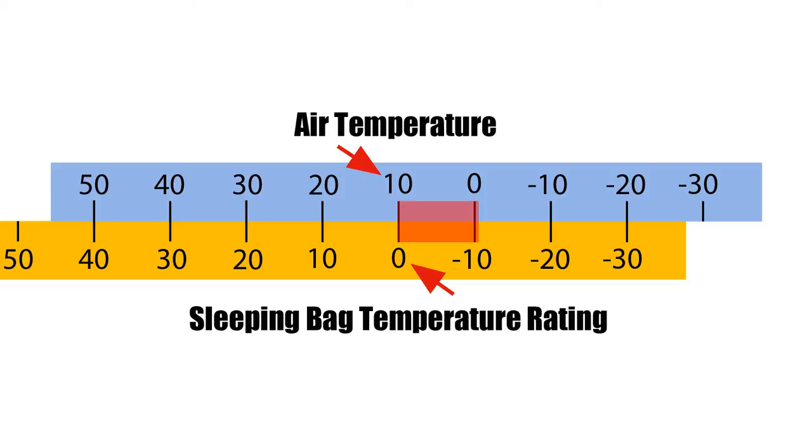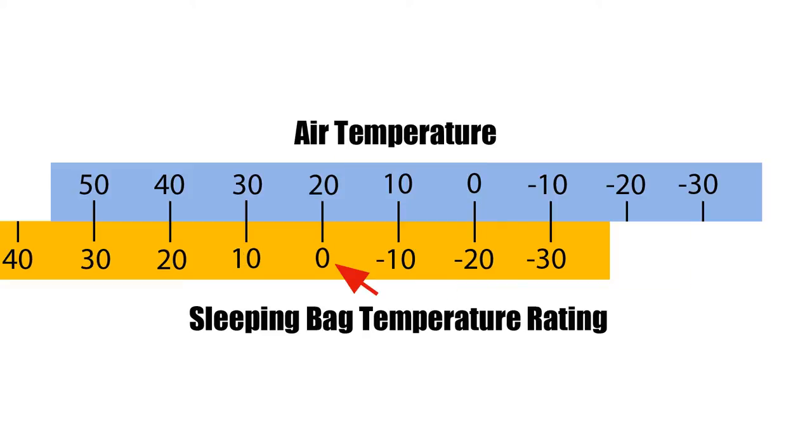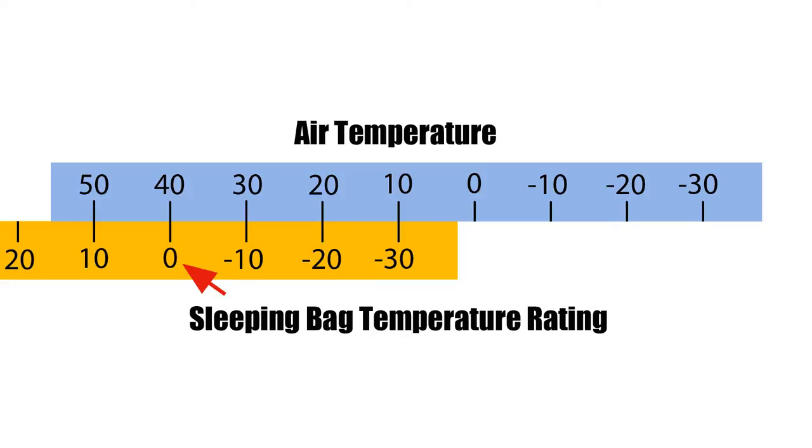Next, if you are a woman or a cold sleeper, take off another 10 degrees. Now the zero degree bag is effectively a 20 degree sleeping bag. Then, if you buy a good synthetic sleeping bag, take off 20 more degrees. Now your zero degree bag is only a 40 degree bag. We're starting to get into territory where you'll be really cold if you go winter backpacking with that kind of bag.